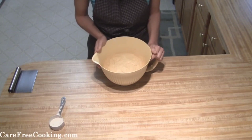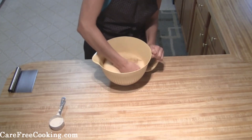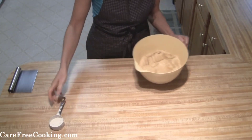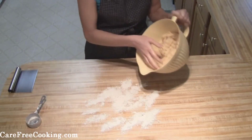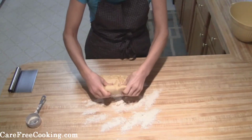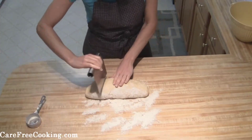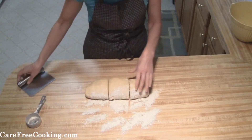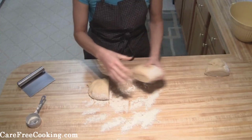It's been a little over an hour and as you can see it has doubled in size. Just punch it down, then flour your surface. Cut the dough into thirds — pretty even — then set two of them to the side.